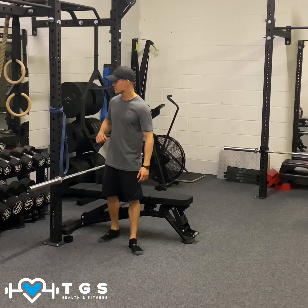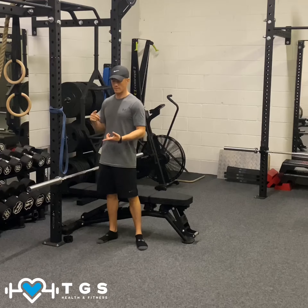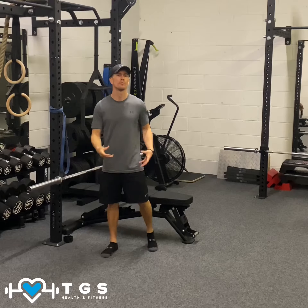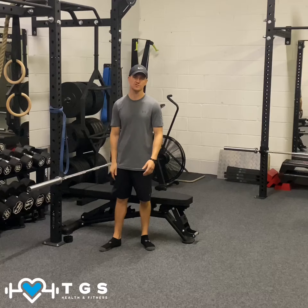For your band and back stretch, as you can see, the band is about shoulder height. You can have a red band, blue band, green band — whatever you think is going to create enough tension to create a nice stretch, but not pulling you too much. Start off light, build resistance up.